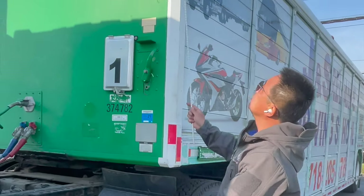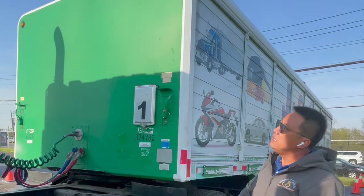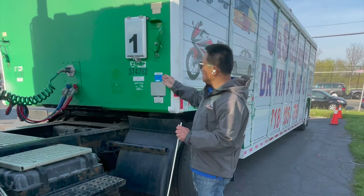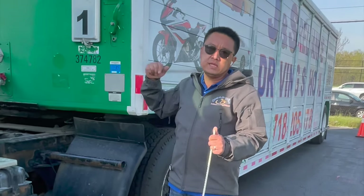On the top, the clearance lights: clean, proper color, no missing or broken lenses. Next, we check the trailer inspection sticker — it is up to date.